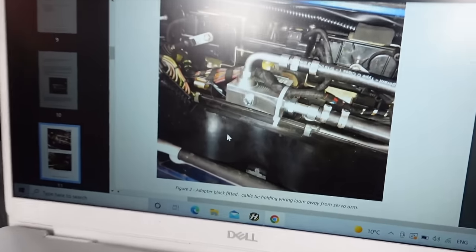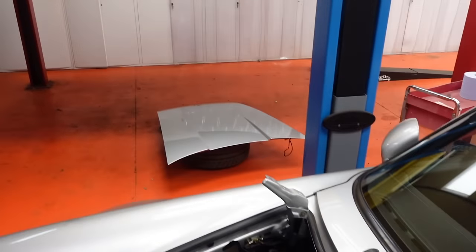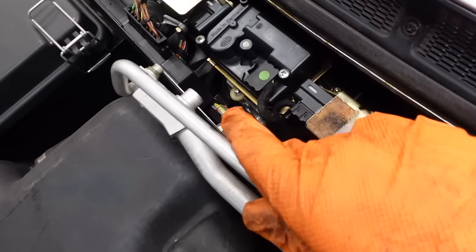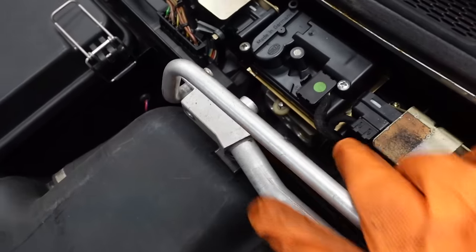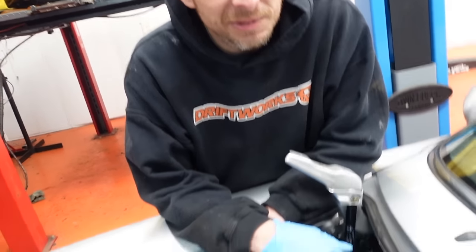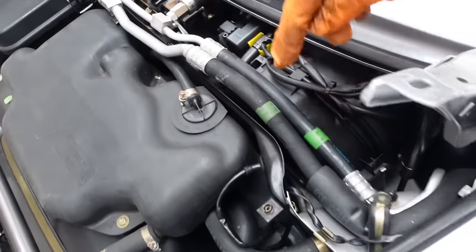Looks like we need to go to the front of the car and mount this block. So we decided to remove the bonnet to make a bit of space for our fat heads to get in there. We've already undone it - just about squeeze it out without taking the whole front of the car apart. It's a bit of a squeeze and there's no guarantee we're going to get the new piece in there.